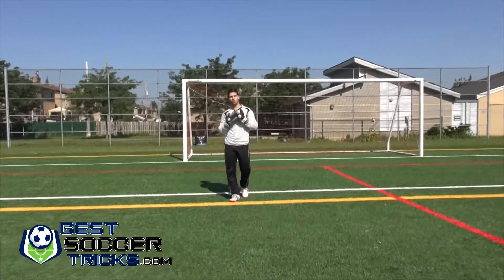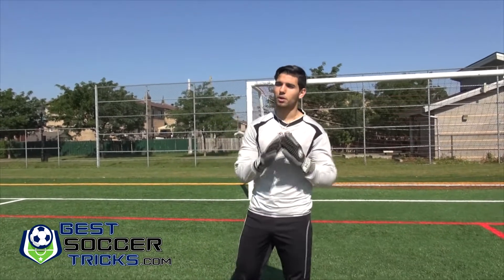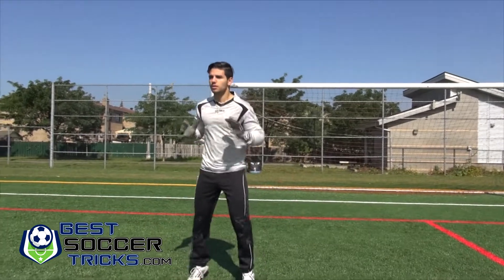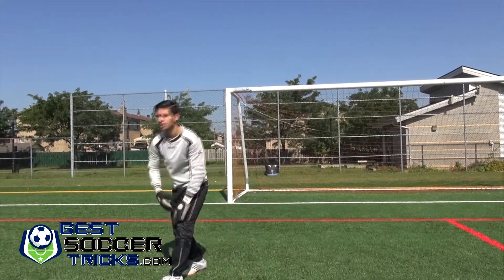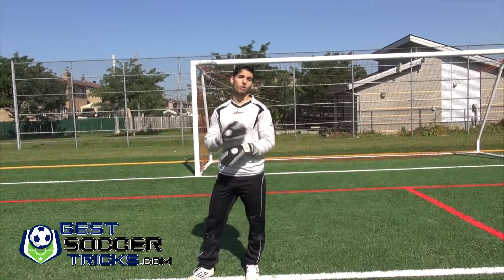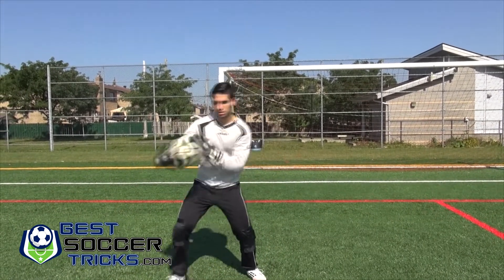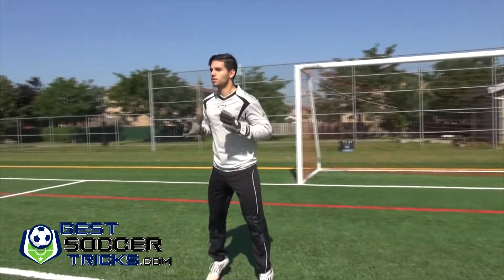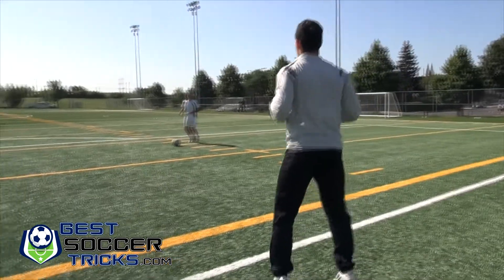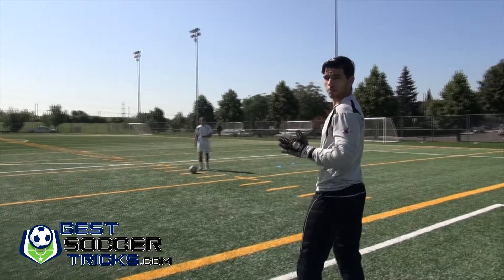Always keep your eye on the ball, because a lot of goalkeepers — believe it or not — get scared and will turn their face away slightly. You want to make sure your eye stays on the ball the whole way through so you can track it properly. As you can see, that's what happens when the ball goes underneath your abdominal section — that will be shown in a later video.